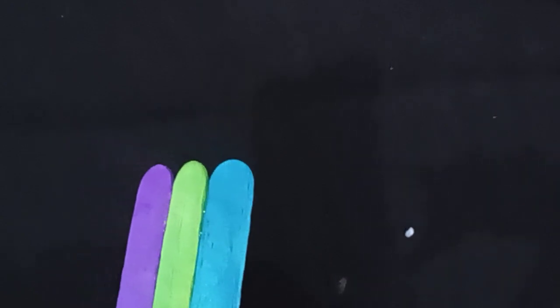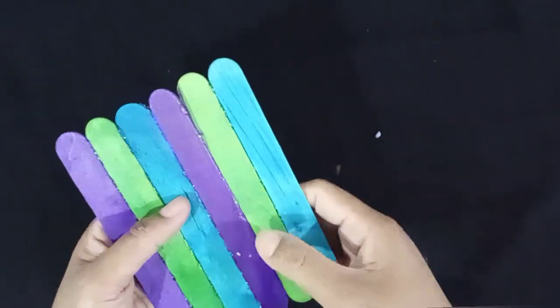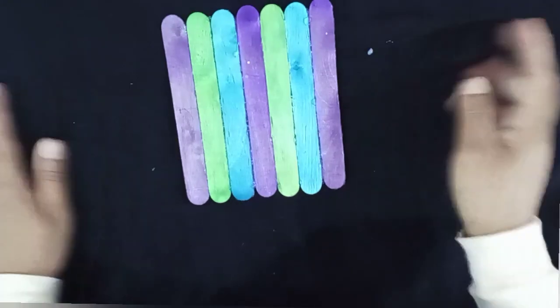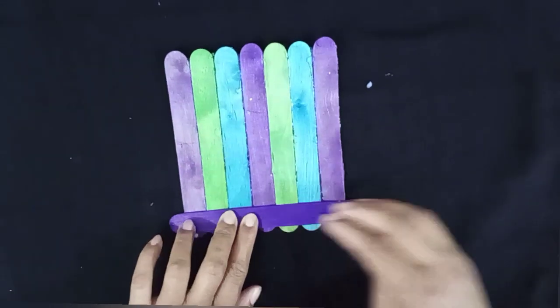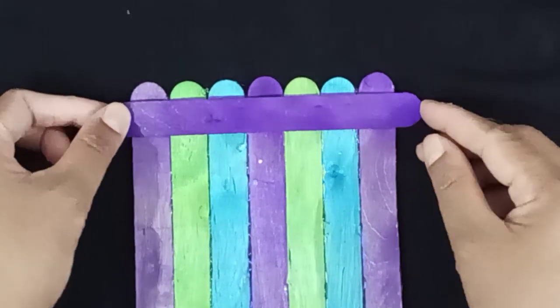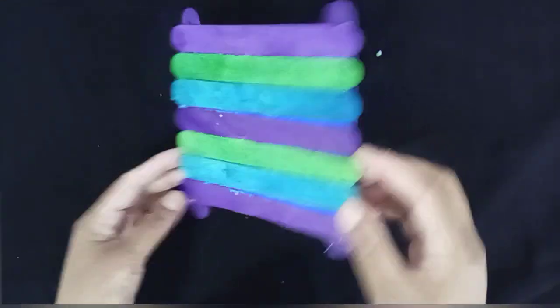I will put it in the back side. I will put the ice cream stick on it. I will put the base on it.